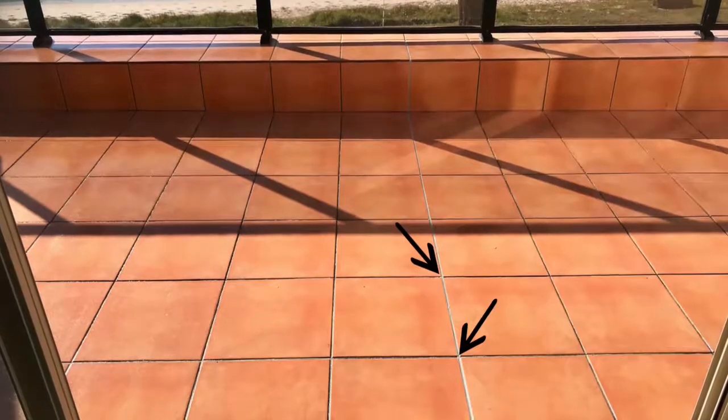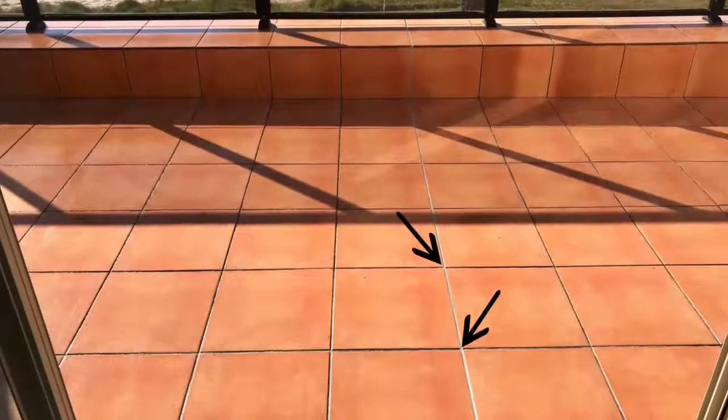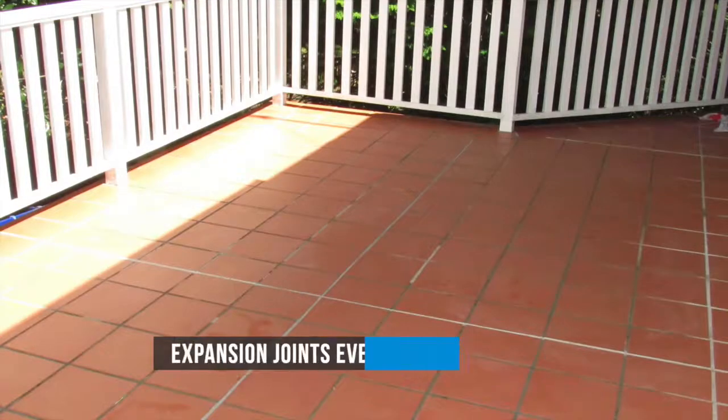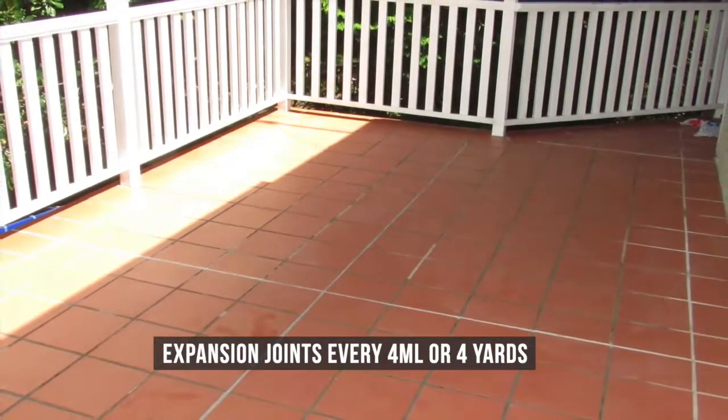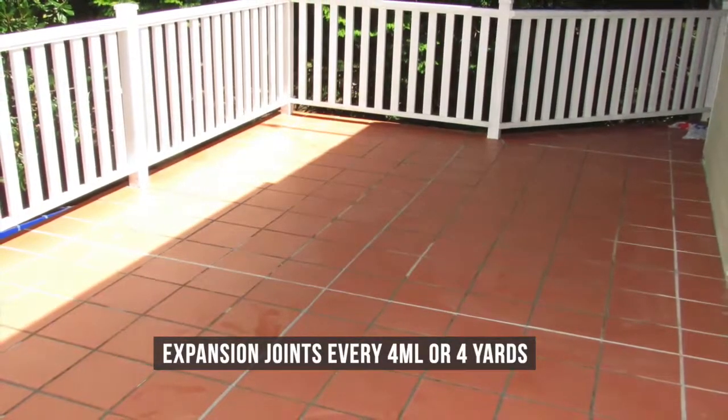Look over the balcony surface. Wherever there is a crack from point to point, install an expansion joint — this is a point of possible future movement. Otherwise, expansion joints located every four linear meters or yards, and re-grouting sections where grout is missing before applying the membrane, is what is required.